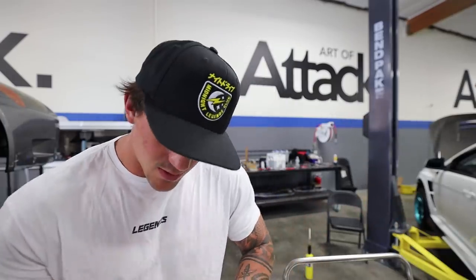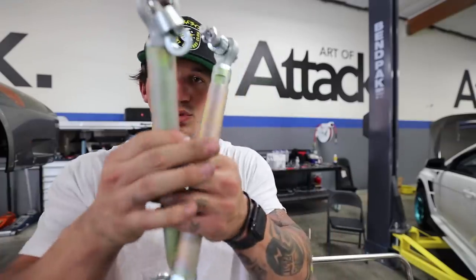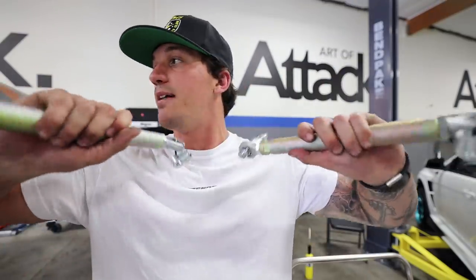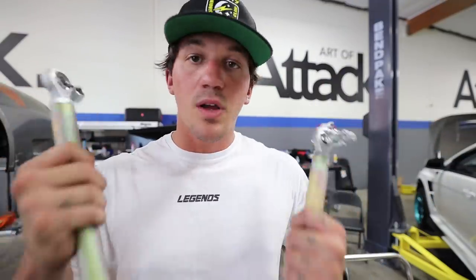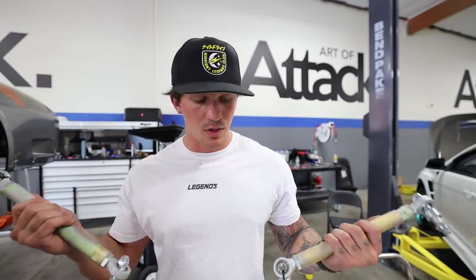Wow, these are actually really nice — thick and a nice coating on them too. These are the Spoon toe arms. We should be able to get an accurate alignment now that we have these adjustable ones, and we're going to go ahead and knock it out before we take this car back to Rocket Garage for the alignment and the new tires. So let's do it.